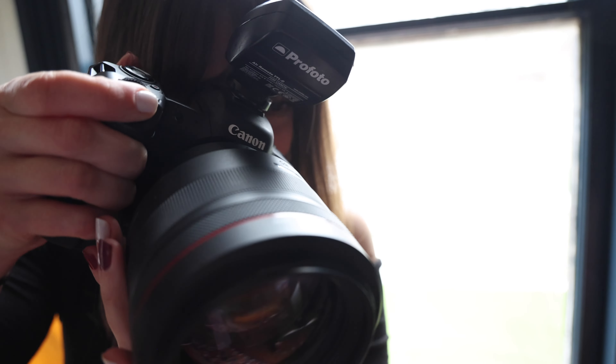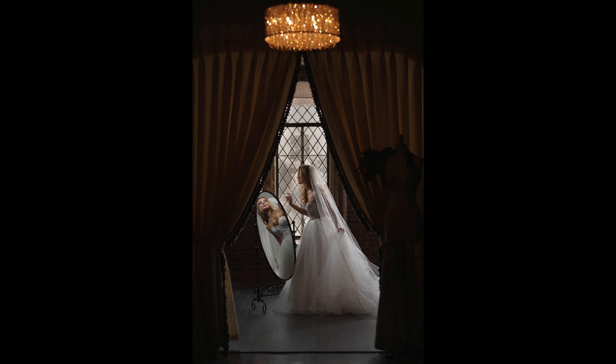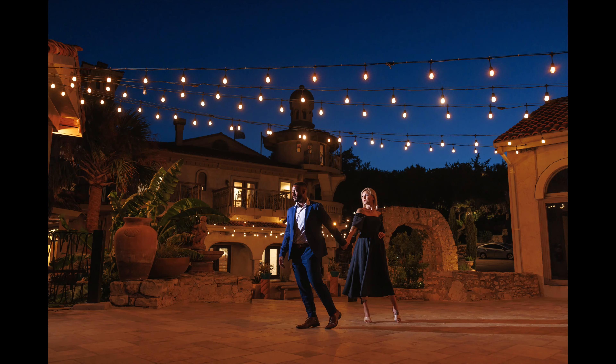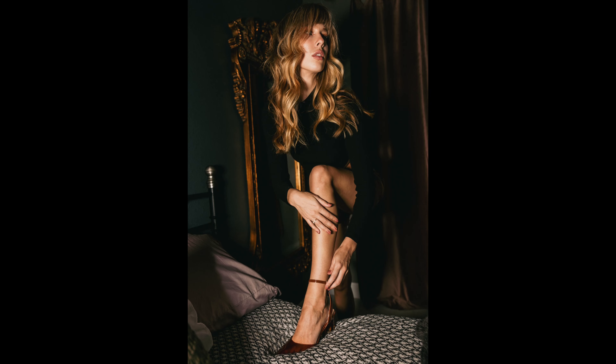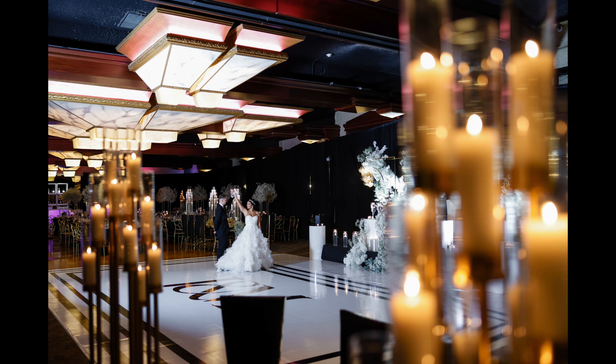Profoto has been a staple in my photography for years. I use Profoto on weddings, on location, portrait shoots, in and outside of the studio. I've used the Profoto D series in the studio, the B series on location — the B1s, the B10s — and now with the A series, the Profoto A10 and Profoto A2, it's just more portable and more powerful.